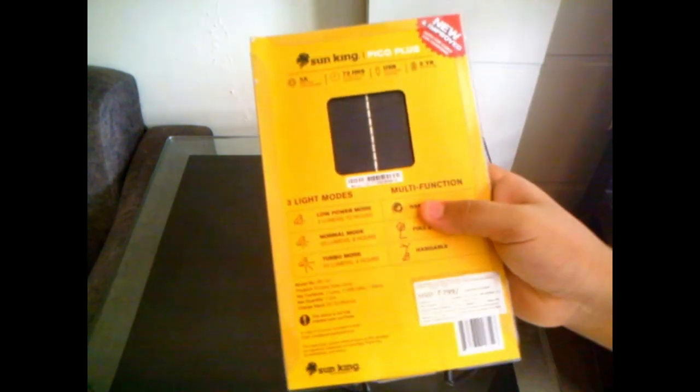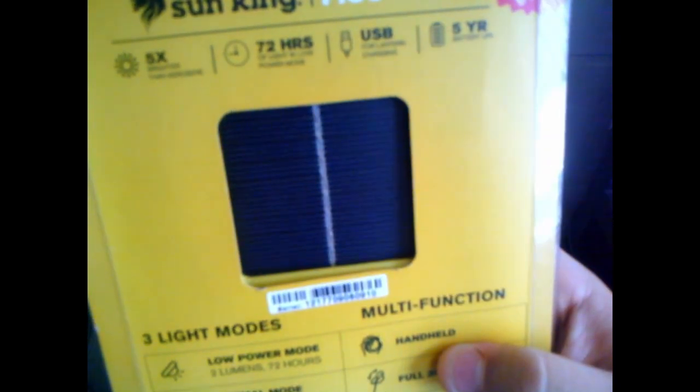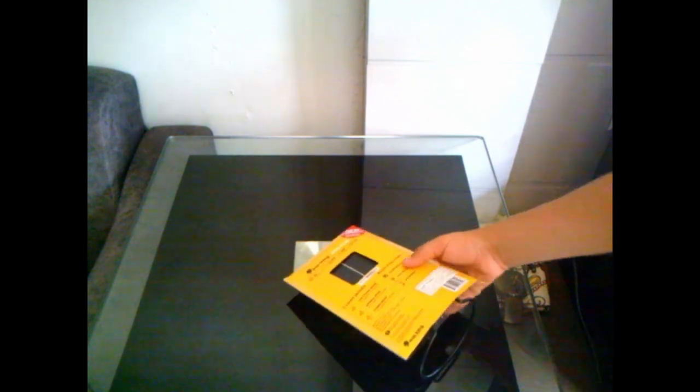First it's written '5x brighter than kerosene' — it's brighter than kerosene. Then we have 72 hours — you can see, 72 hours of light in low power mode. It has three modes: low power mode, normal mode, and turbo mode. Next is USB for lantern charging.